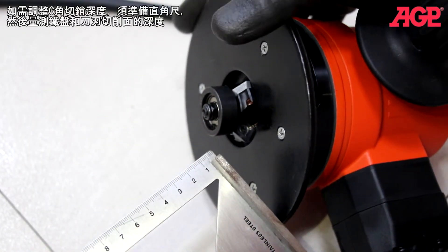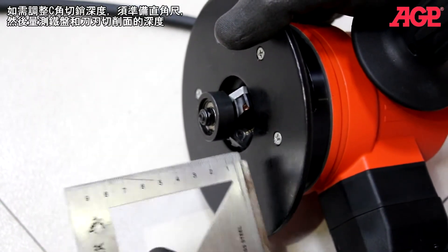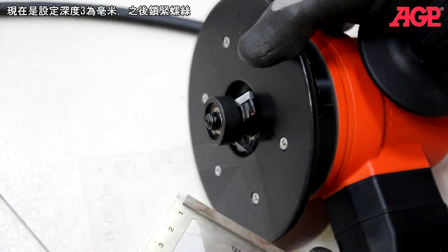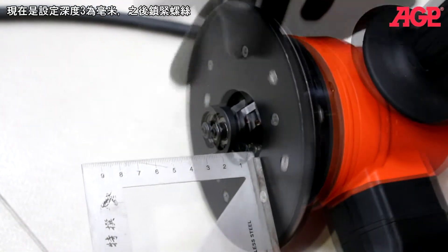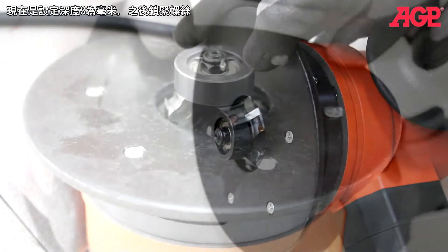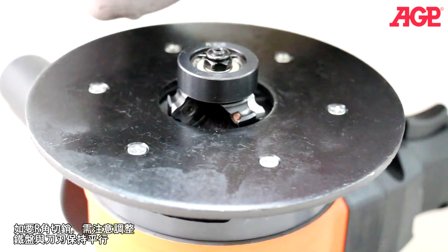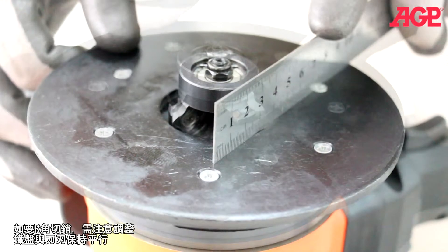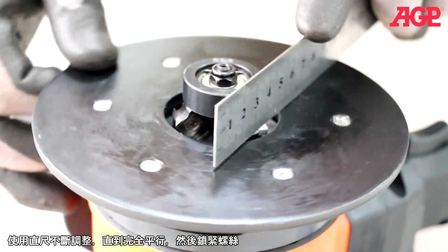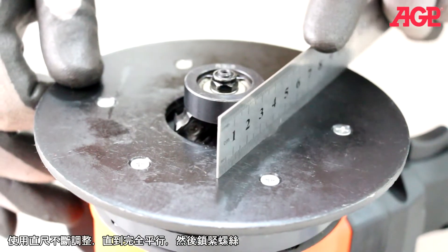For setting the beveling depth, you need a machinist square. Measure between the support deck and the cutting face of the insert. Set it to three millimeters, then tighten the screw. When using radius inserts, it's important to have the deck aligned with the insert — use a straight edge and adjust until they are perfectly aligned. Then tighten your screw.